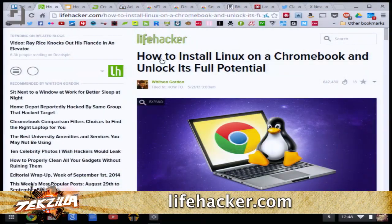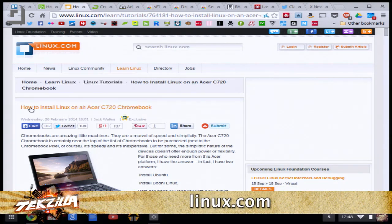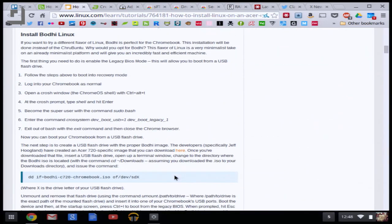So which distro did you choose? Ubuntu, but there are several you can choose from. There are actually a couple of really good tutorials online — one over at lifehacker.com called 'How to install Linux on a Chromebook and unlock its full potential,' and also one on how to install Linux on an Acer C720 Chromebook. That's the one I actually used, and at the bottom they include information on installing Bodhi Linux as well.